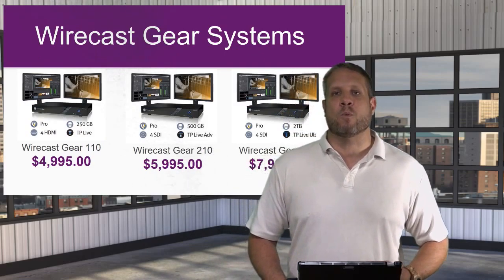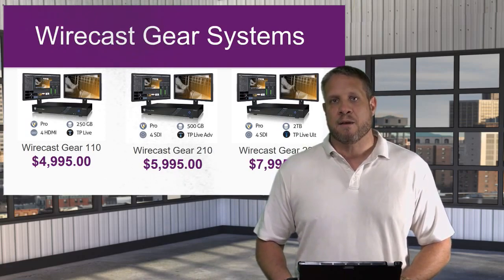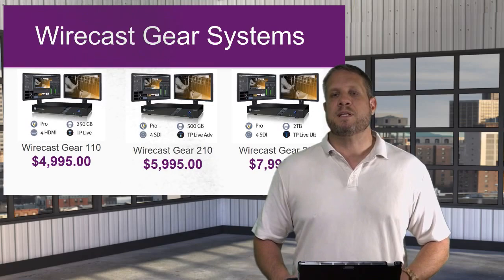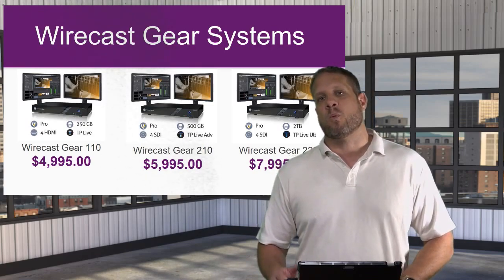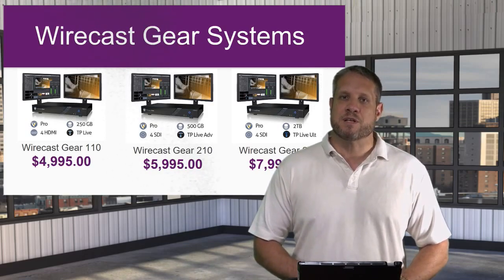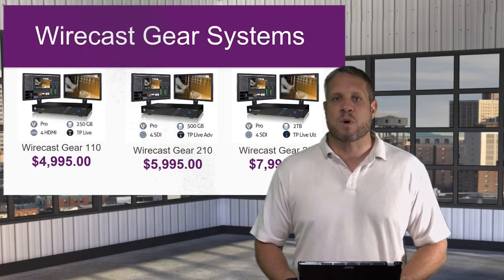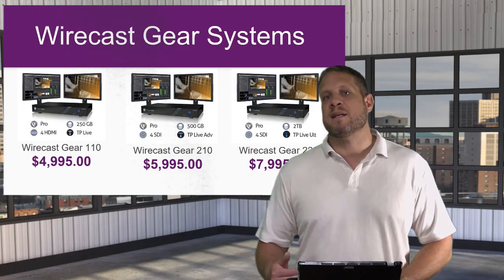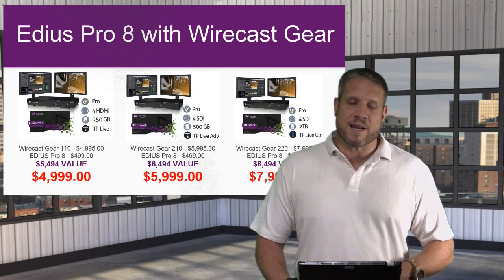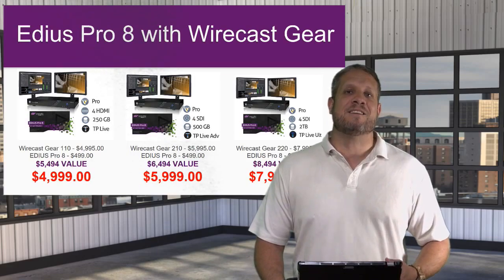Let's start by talking about the Wirecast Gear systems. The reason I'm talking specifically about Wirecast Gear today in relation to EDIUS software is that the Wirecast Gear is a full turnkey Windows PC made for live production with the Wirecast Pro software already installed on it. In addition to using that pre-installed Wirecast Pro software, you can add any Windows application to this machine as well. For that, EDIUS Pro 8 is an excellent choice for non-linear editing. EDIUS Pro 8 normally sells for about $500, but right now we've worked on a deal with Grass Valley and Telestream where we're basically adding it to the bundle for $4.